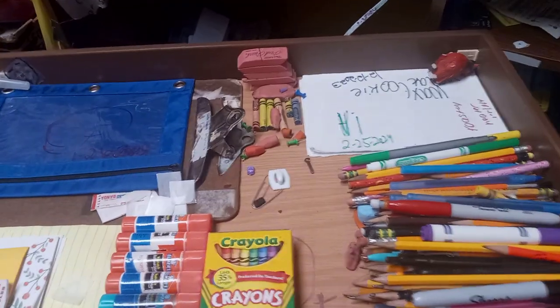Hey guys, welcome back to another video. Today this is my drawer — I just cleaned it all up and made it all nice and organized. Also notice there is basically a drawer core.